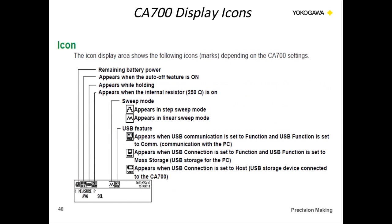On the screen itself, here are some icons and explanations. The unit has a battery status indicator — it runs on six AA batteries and shows a bar graph. You have an auto-off feature, a hold indicator, and the ability to turn the 250-ohm resistor on and off. The sweep modes are for electrical signals — you can do step functions or a ramp function. And we have the USB features for controlling the unit through a PC, making it appear as a storage device, or plugging in an external memory card.